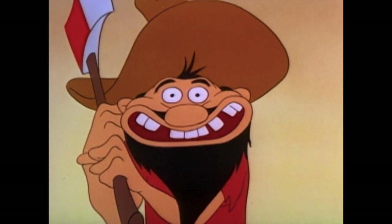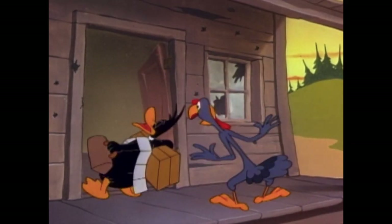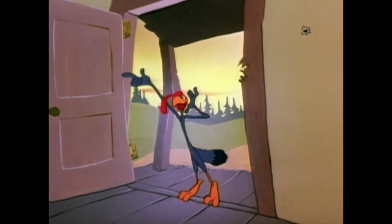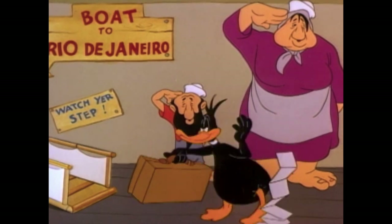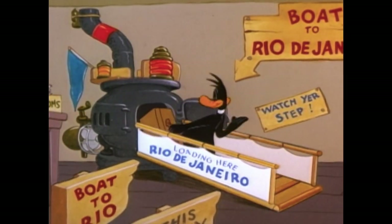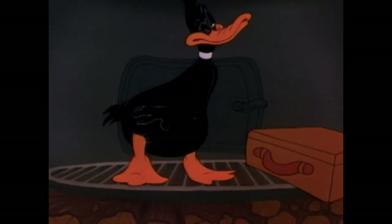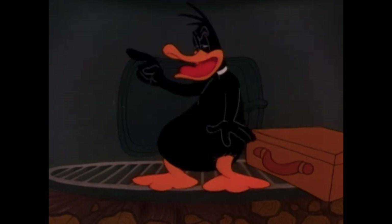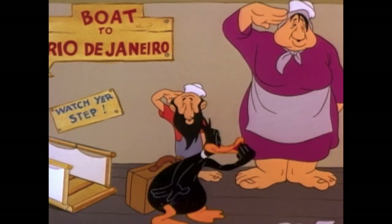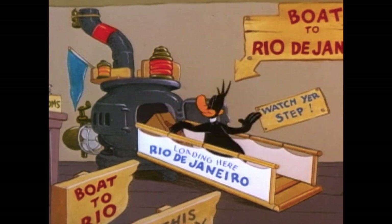There's also the scene where Daffy is walking toward the ship to Rio de Janeiro — which means 'River of January' in Portuguese. There's a little snippet of 'Rainy Night in Rio' playing in the background, courtesy of Carl Stalling. And the hillbillies are dressed up as sailors, saluting Daffy as he boards the ship — that part was another highlight that really cracked me up.